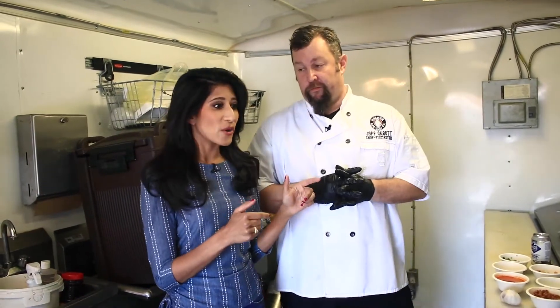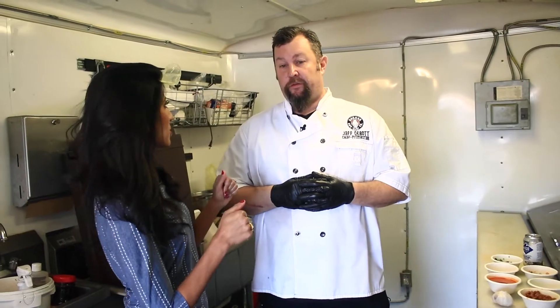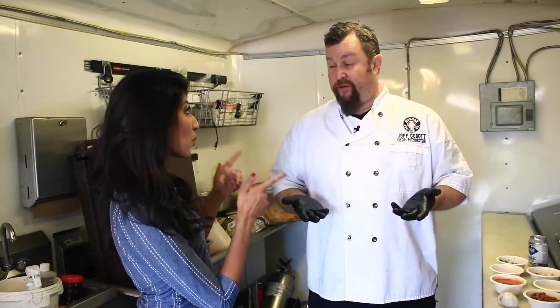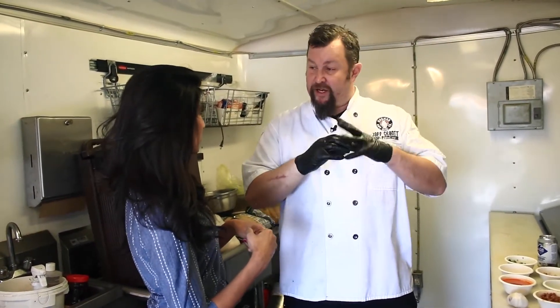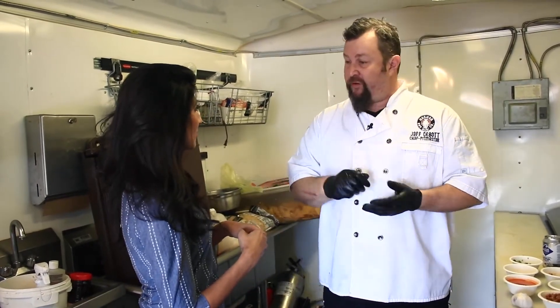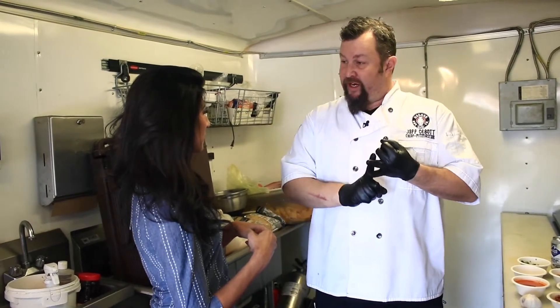Chef likes to start with dry pinto beans. Tell me about your process. So I start with a dry bean, I clean the bean so there's not extra dust from the bag. I rinse them off and they go into a pot — 50% water, 50% beer.